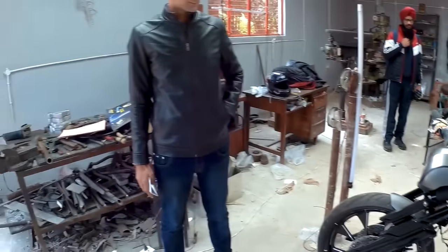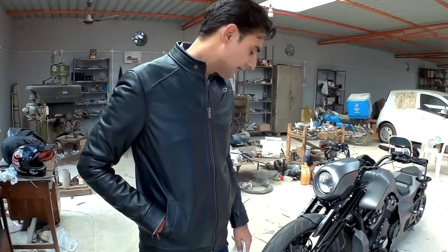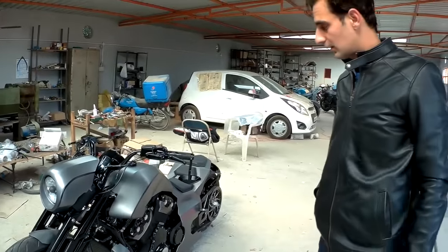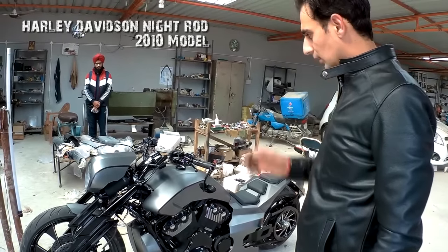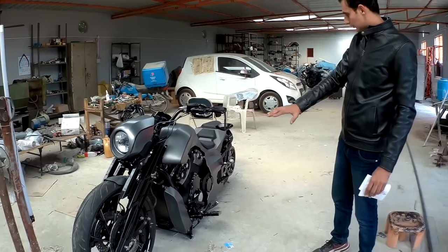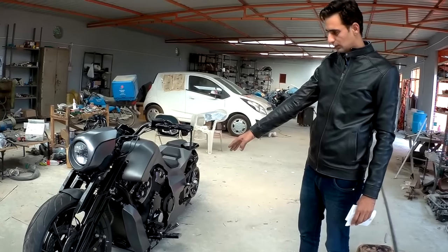My name is Naveen from TNT Motorcycles. This is a complete grounder custom we have done. The donor bike is a Nitrod 2010. What we have done here is we have just kept the engine. The rest of this bike is custom hand-made — from the chassis to the girders.